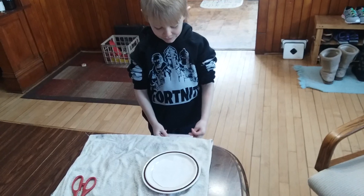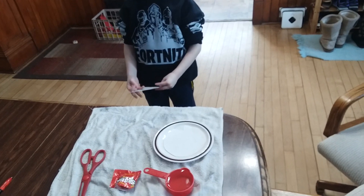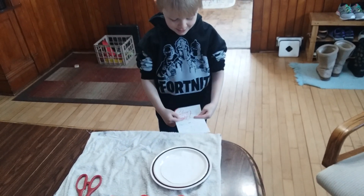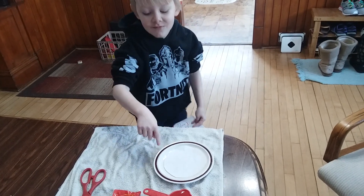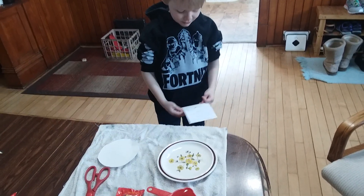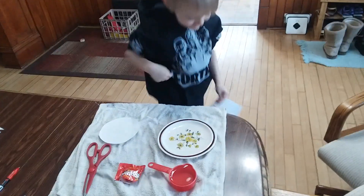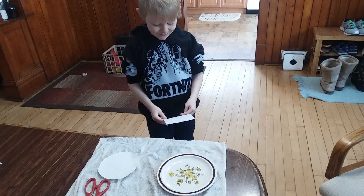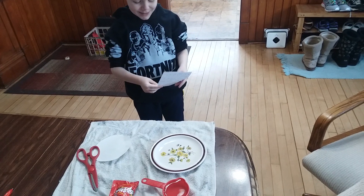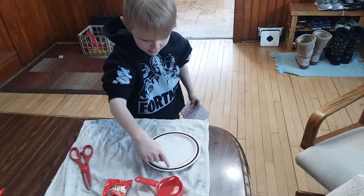What we need for our experiment is one package of Skittles with a little bit extra Skittles, one small plate, half a cup of water, one pair of scissors, and one piece of paper cut the size of the plate without the edges.